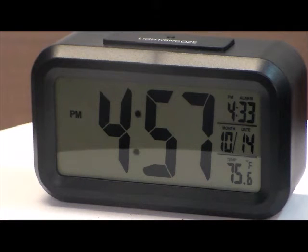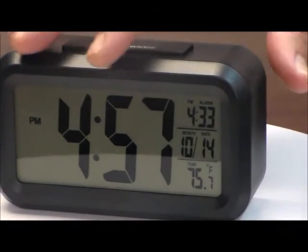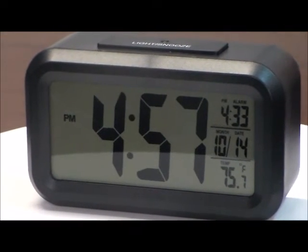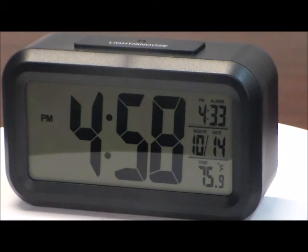It's 100% battery powered so you do not need to search for an electrical outlet. It only requires two AAA batteries. The clock is only 5¼ inches long by 2.75 inches high by 1.75 inches wide, so it can be used for travel, for bedside, or for any purpose. And it only weighs 8 ounces.